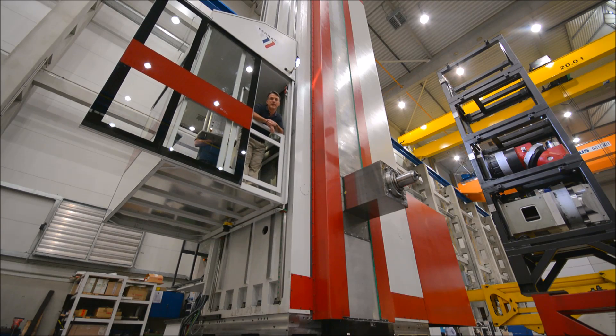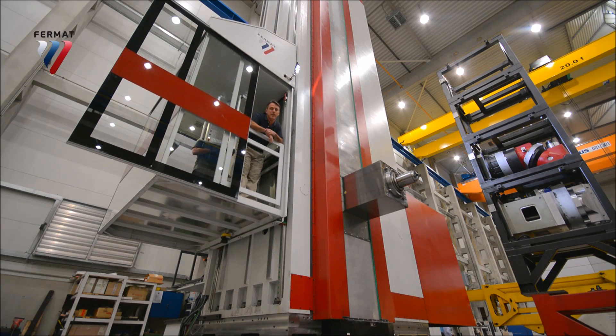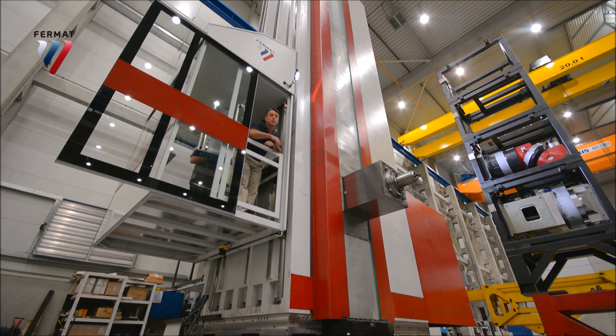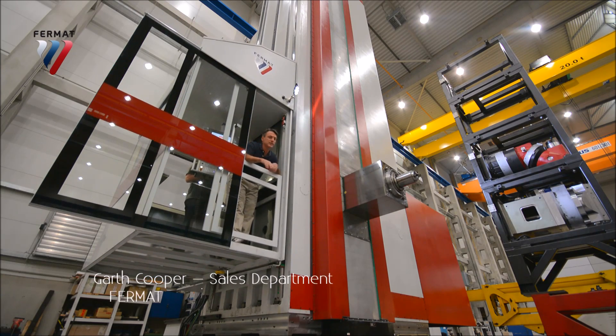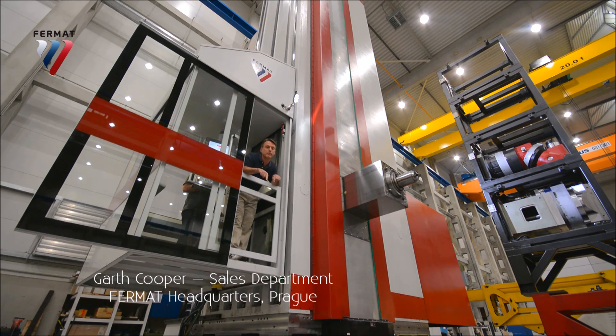This is the WRF — heavy, and I mean heavy. This thing is up to eight meters tall, so the y-axis is eight meters — that's a lot. The headstock is situated between two columns for maximum stability.